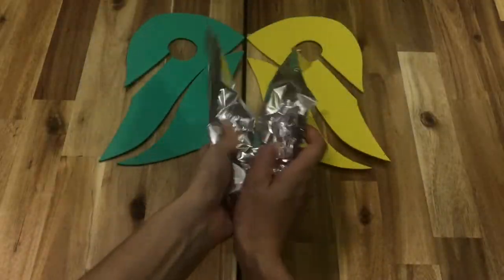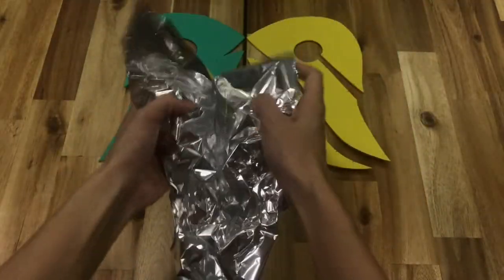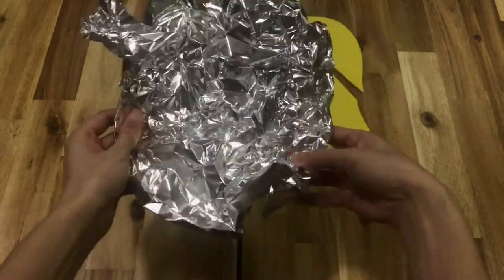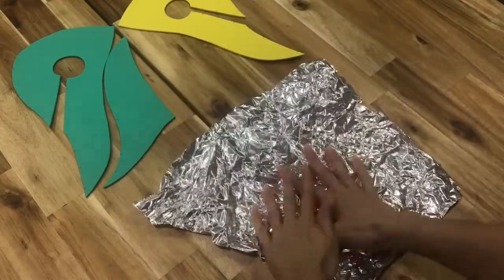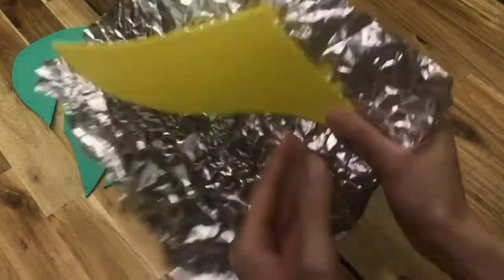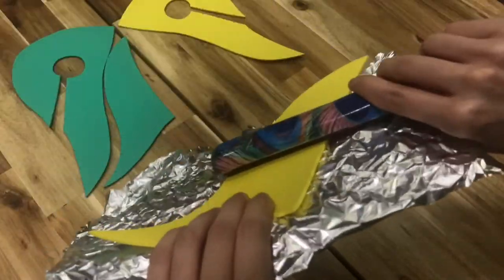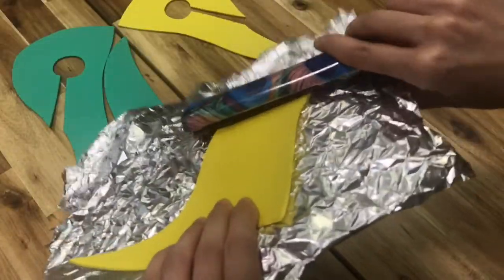I wanted my foam to look like leather, so I did this by crumpling tinfoil and pressing the foil onto my foam with my hair straightener, since I don't own an iron. And here's mistake number two — I should have done this before transferring my mask pattern, as the heat will warp and shrink the foam.